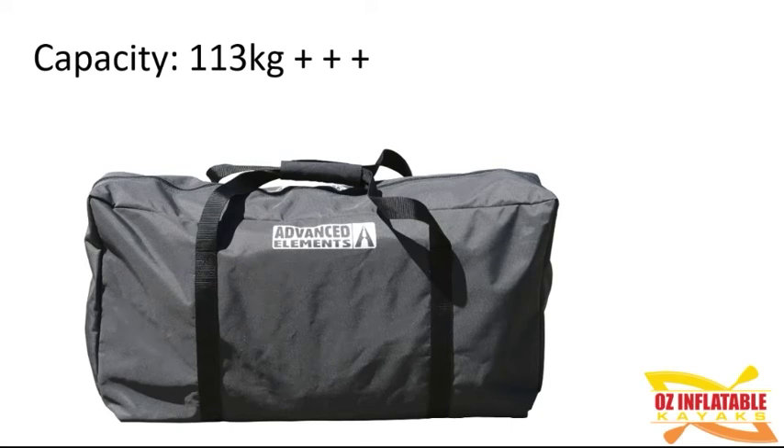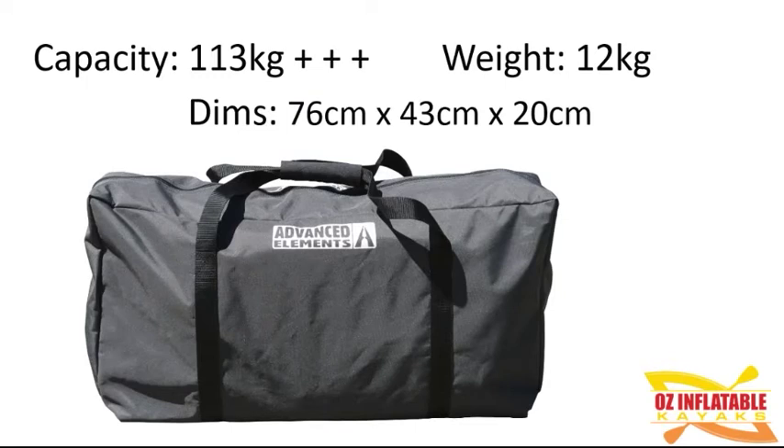The capacity is rated at 113 kilograms, but that does not include the drop stitch floor. The drop stitch floor holds a lot of air and gives a lot of buoyancy, really upping the capacity on this kayak. The kayak itself is under 12 kilograms — the Advanced Frame Sport is about 11 and a half, and the drop stitch floor replaces the regular floor without weighing a lot more, so you're still looking at about 12 kilograms total. The folded packed dimensions are 76 by 43 by 20 centimetres — about the size of a small to medium suitcase. So it's wonderful if you have space constraints, want to travel, or simply don't want to lift something heavy.